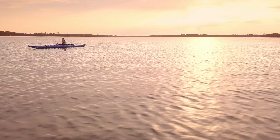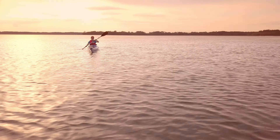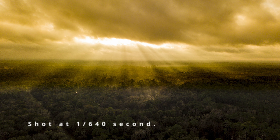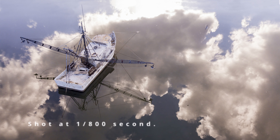The next thing to know is shutter speed, and this is where things really differ between still shots and video. When taking photos, except in specific circumstances, you want to shoot with as high a shutter speed as possible. This freezes the motion of the subject and minimizes any blur caused by the motion of the drone itself. Generally you want at least 1/250th of a second, though faster is even better.